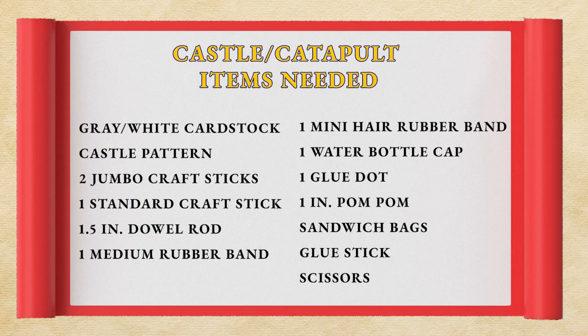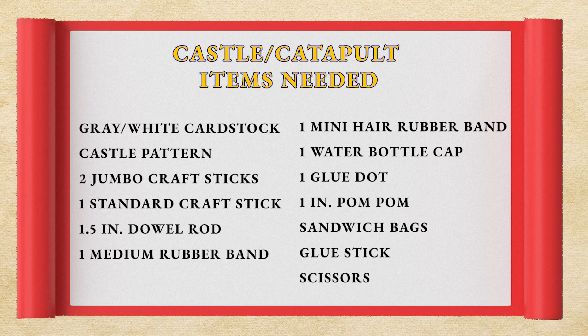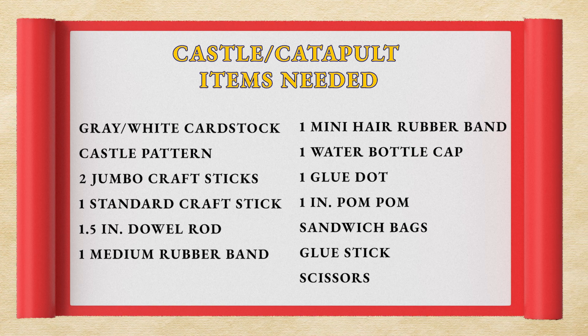The materials you will need are one gray or white cardstock with the castle pattern copied on it, two jumbo craft sticks, one standard craft stick, and one one-and-a-half inch dowel rod.